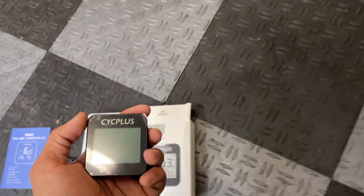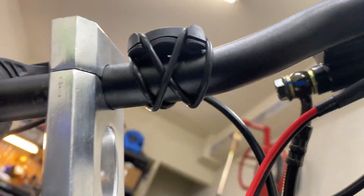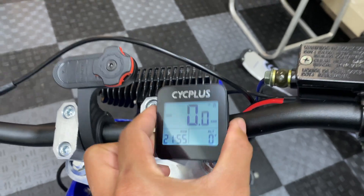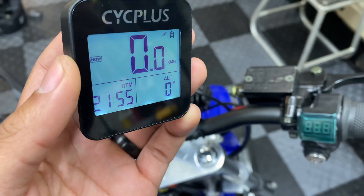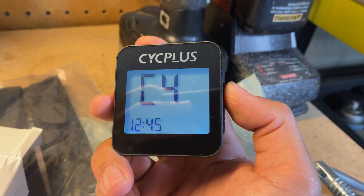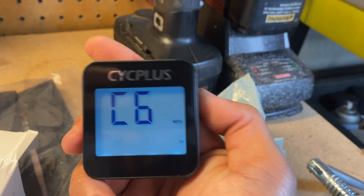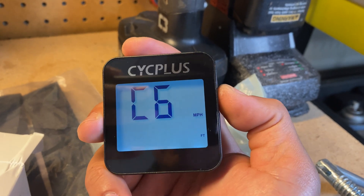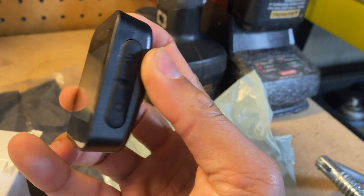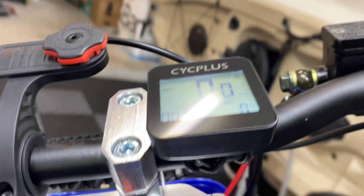I should probably charge it right now. If you're interested, I'll leave a link in the description. Here's how the mount looks installed — it's pretty secure, and the unit is very light so it sits on there fine. It came set to kilometers, so I had to change it. You hold the settings button down for about three seconds, then click the power button to navigate, go back to settings, change it between kilometers and miles per hour, then hold the power button to confirm. Looks like we're all set.